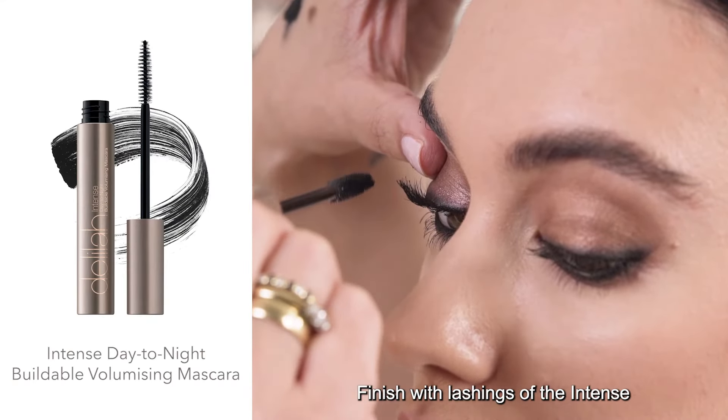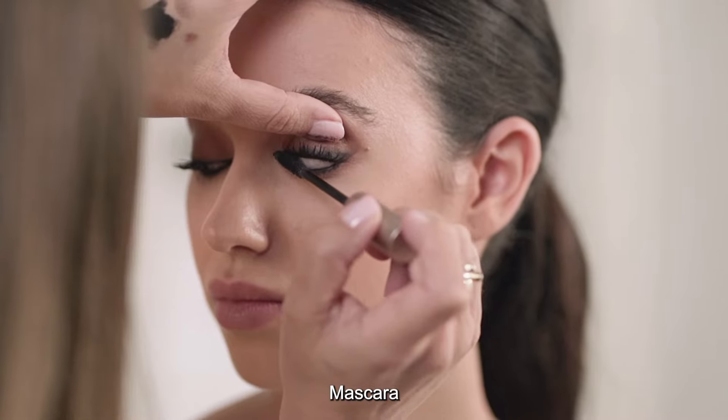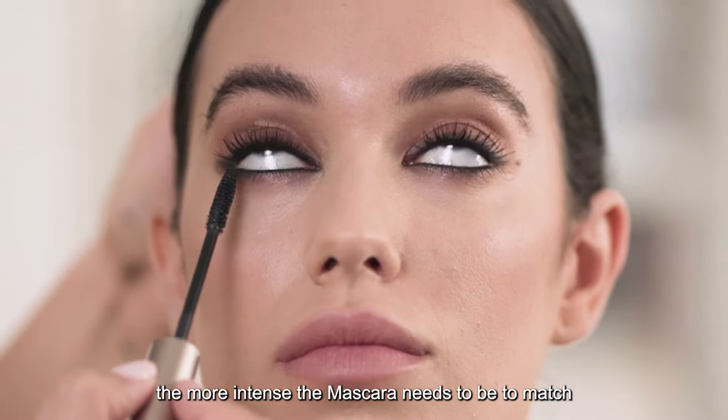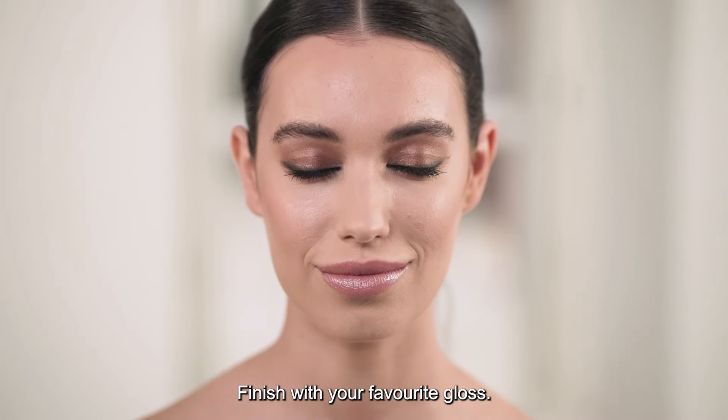Finish with lashings of the Intense Day-to-Night Buildable Volumizing Mascara. Remember, the darker the liner, the more intense the mascara needs to be to match. Finish with your favourite gloss.